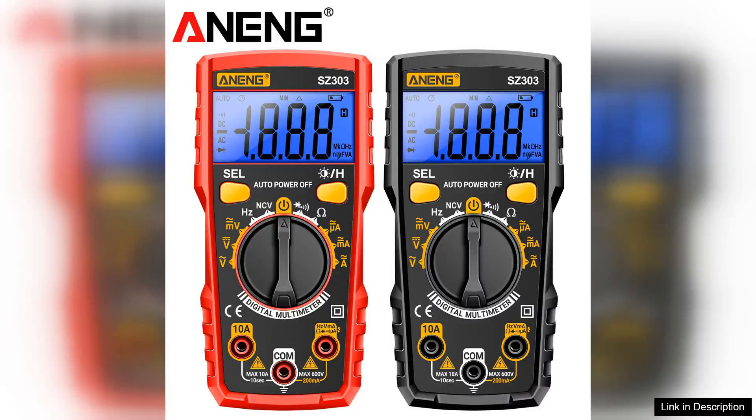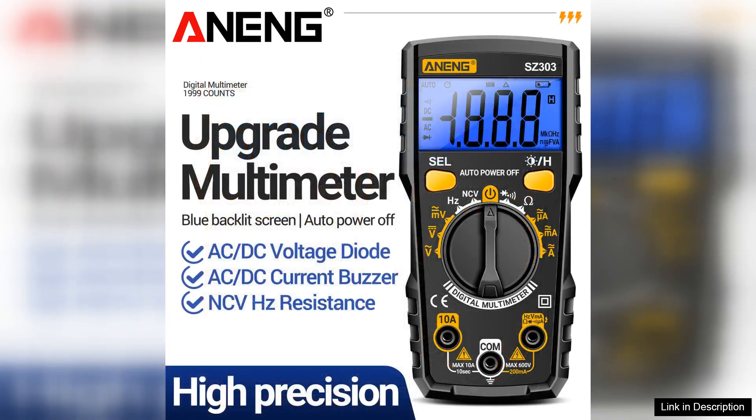The NEC's S303 multifunctional multimeter is a versatile and reliable tool for both professionals and DIY enthusiasts. This compact device excels in measuring AC/DC voltage, current, resistance, and frequency, making it an invaluable addition to any toolkit.